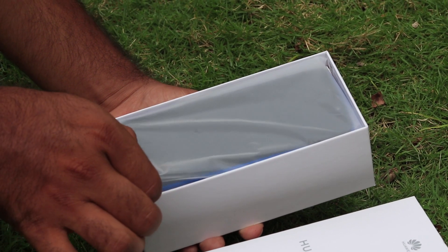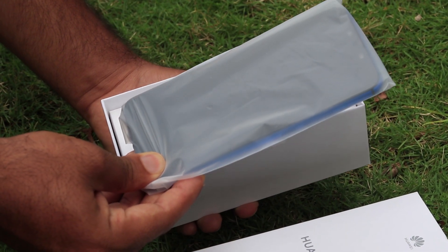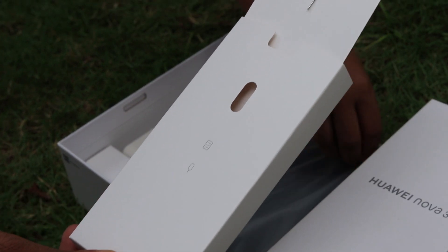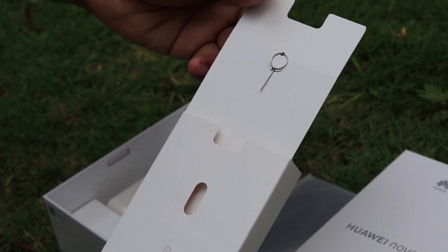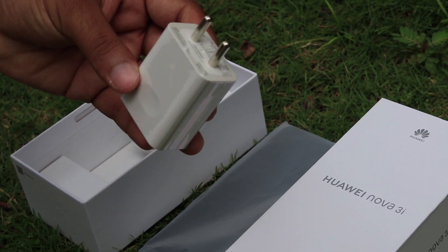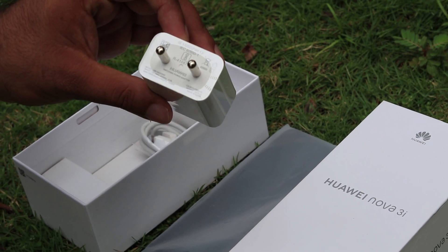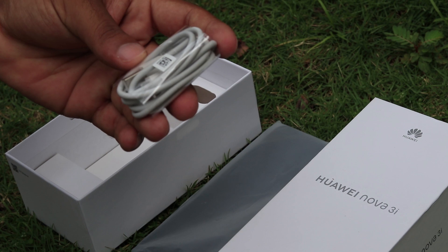Here is the box. The Nova 3i comes in with a SIM ejector pin, a 10 watt charger, and a micro USB cable.